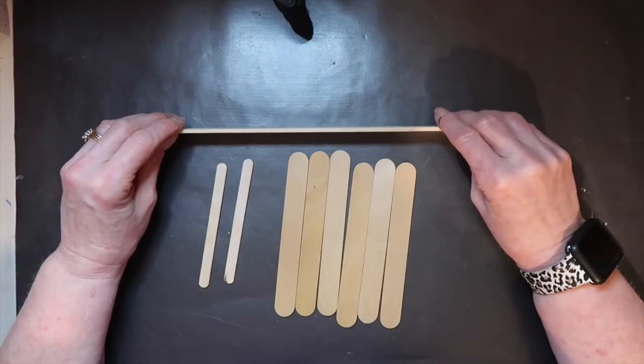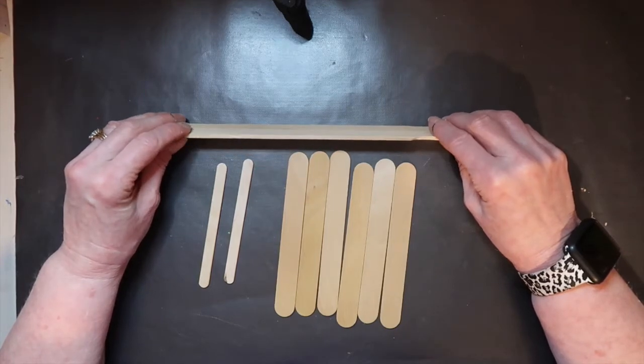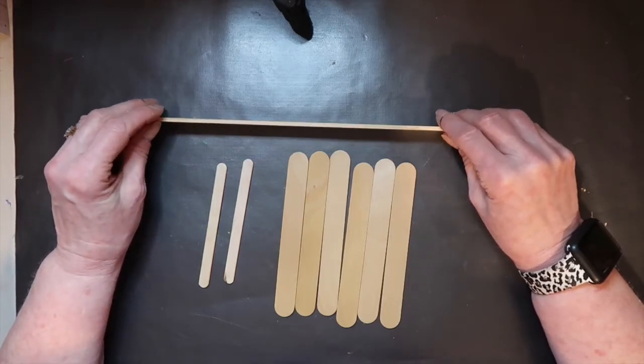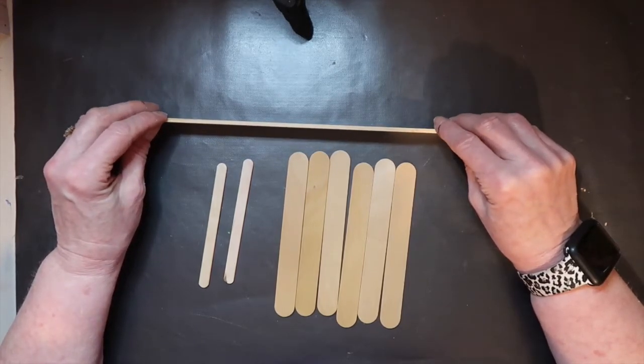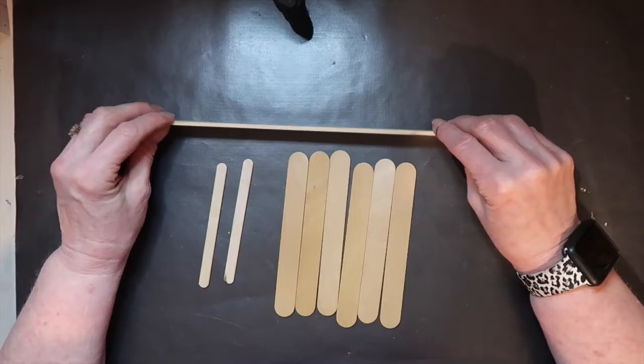Hey friends, welcome back to Mimi's Mixed Bag. Thank you so much for stopping by. If this is your first visit, please check out my channel — I've got hundreds of home decor projects and I know you'll find something you like. Today I'm participating in a fun collab with two very talented ladies: Kelly with Kelly's Creations DIY and Mary Beth with MB Gray Designs.